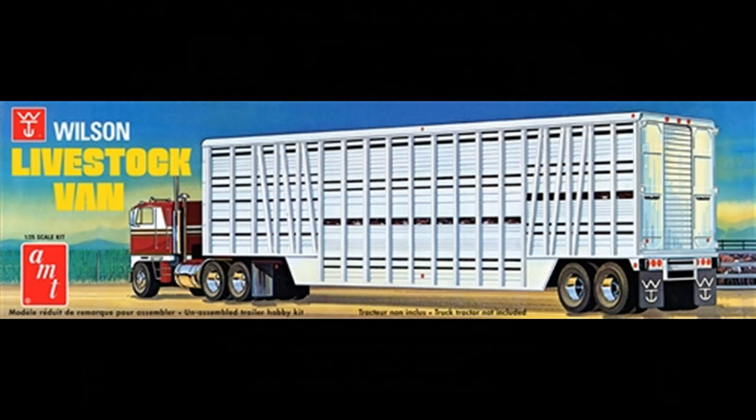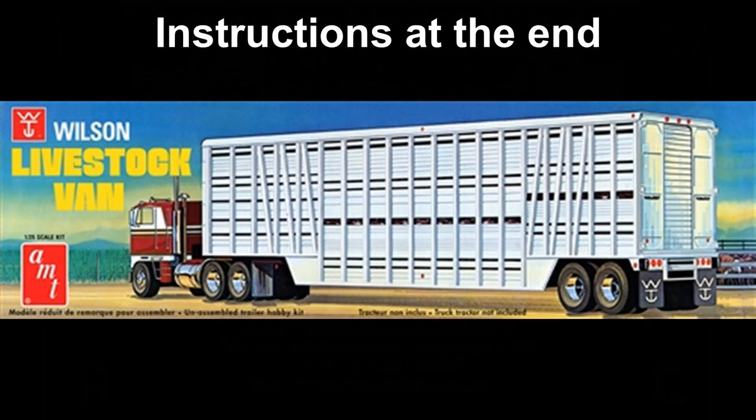This review covers the Wilson Livestock Van. It's a 1:25 scale kit from AMT, number 1106. It was first released around 1972 as AMT Kit 594, and followed by three more releases up to the present day, when this version was released in 2018.